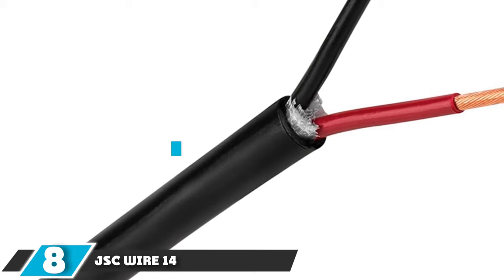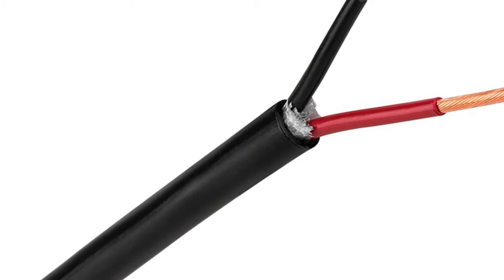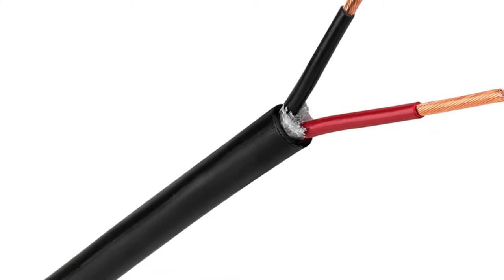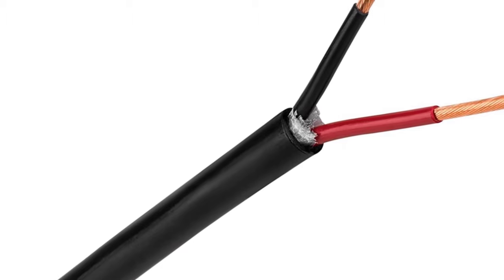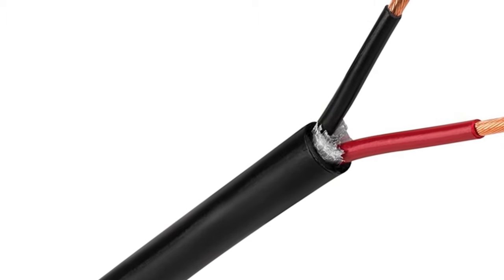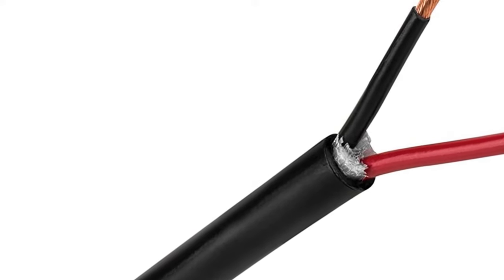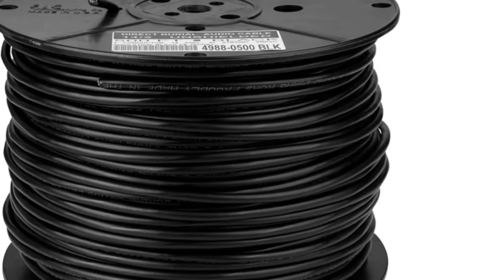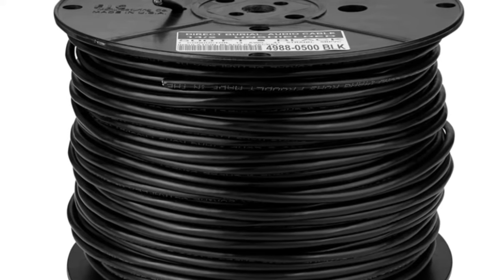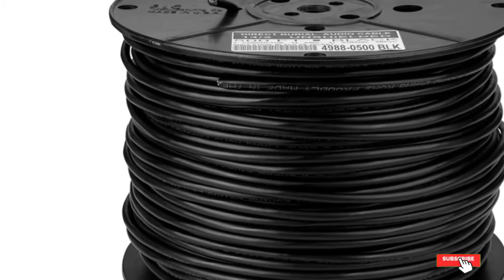The number 8 position is held by JSC Wire 14 AWG Direct Burial Underground Speaker Wire. JSC Wire and Cable's 14-gauge direct burial wire is made with 99.9% pure copper wire with a high strand count on each conductor, which makes it easier to bend without breaking. In most instances, 14-gauge wire will be perfectly fine unless your speaker connections cover very large distances. The outer polyethylene jacket is very tough, suitable for direct burial and also offers some resistance to damage from UV. The inner insulation on the conductor is color-coded red and black. JSC's underground speaker wire is a great value, with the only downside being its black color, which is harder to hide and will get hotter with direct exposure to sunlight.